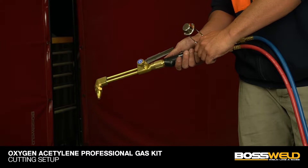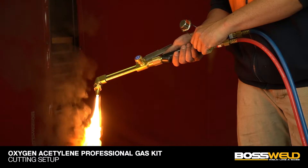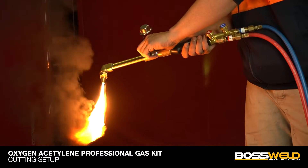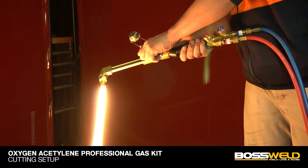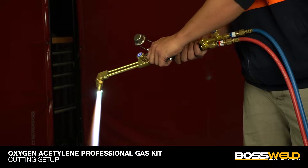To light the flame, release a small amount of acetylene gas from the torch handle, then use the spark lighter to ignite. After that, release more acetylene gas, then release oxygen gas to create a blue flame.